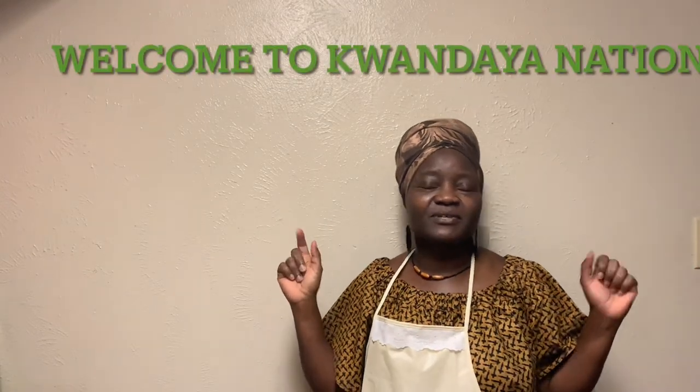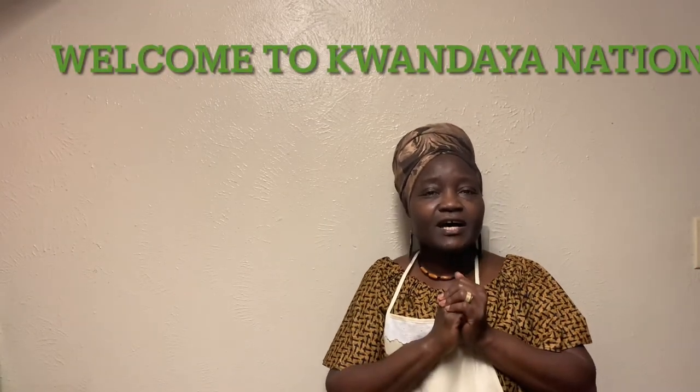Hello everyone and welcome to Kwan Daya Nation. It's been a while since we posted a video, but I've been busy. I want to thank you for tuning in today. If this is your first time, welcome. And if you've been here before, thank you. If you haven't subscribed yet, we ask you to please smash that subscribe button and turn on your notifications for more videos.